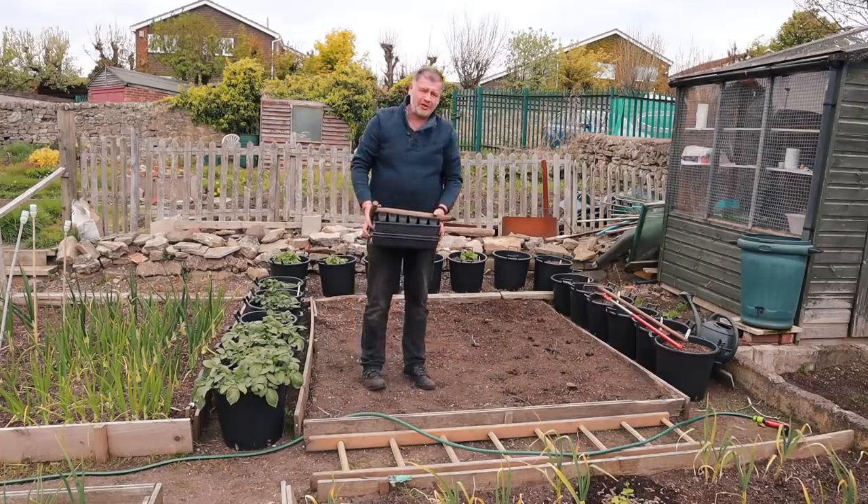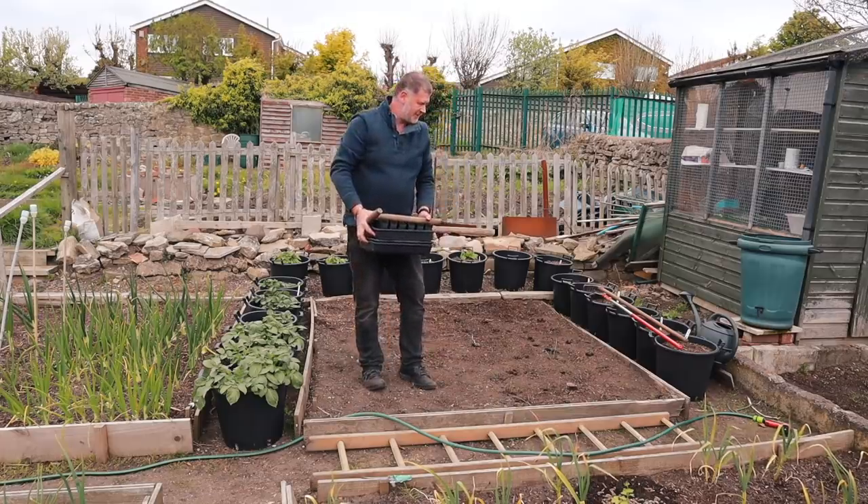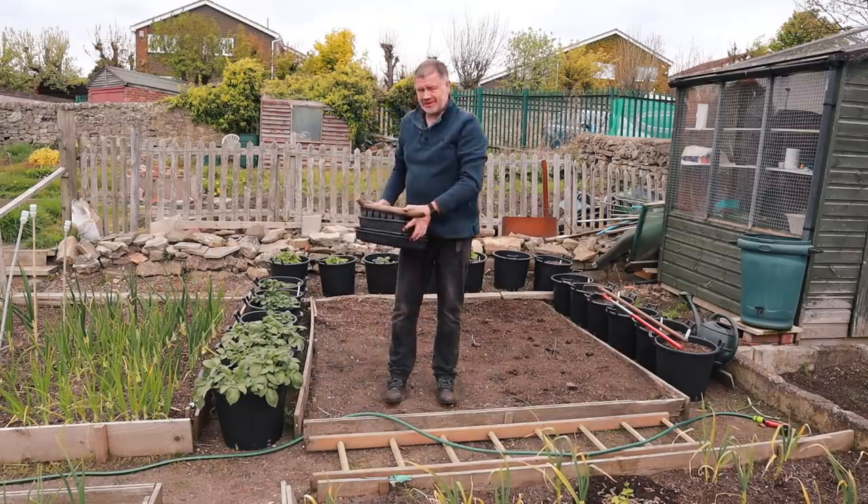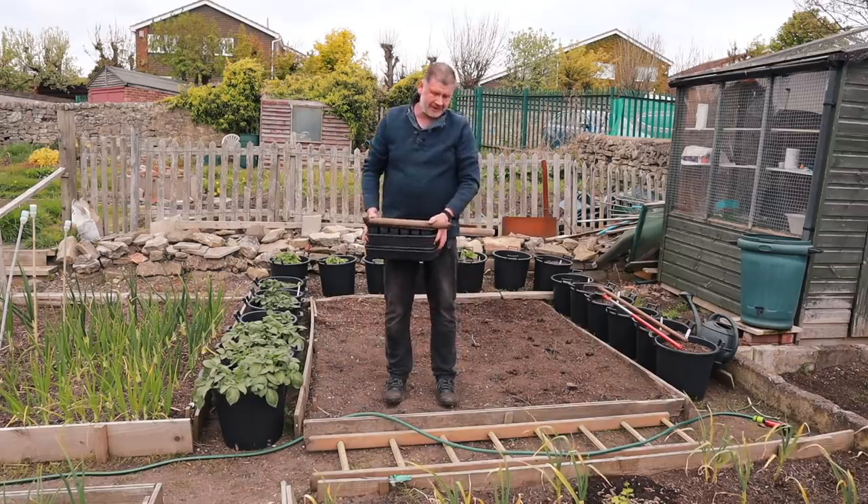When you put them in, they always look flimsy and fragile, these little things. We'll see. My Japanese onions were the same, but they've come out all right. So fingers crossed.